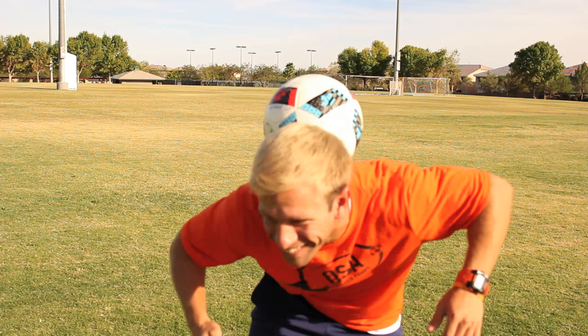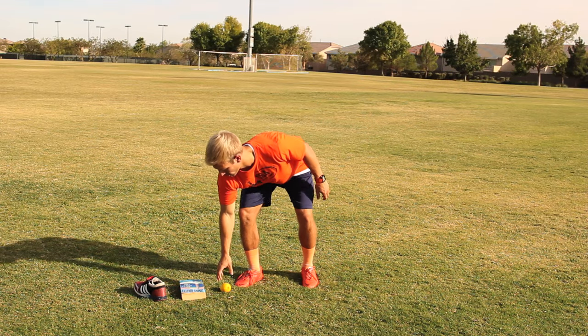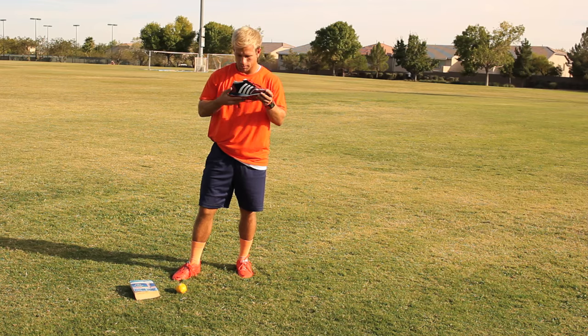Have fun! Bonus exercise — it's called 'neck stall it.' You see it, you neck stall it: lemons, shoes, books, whatever. As long as it's not a cactus, neck stall it.